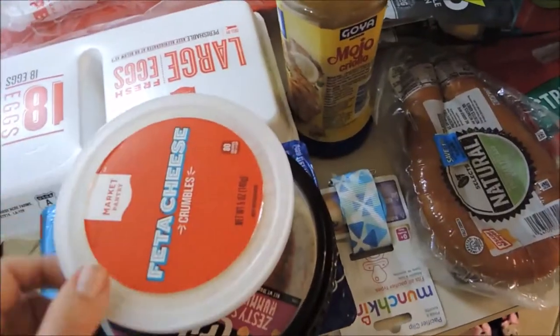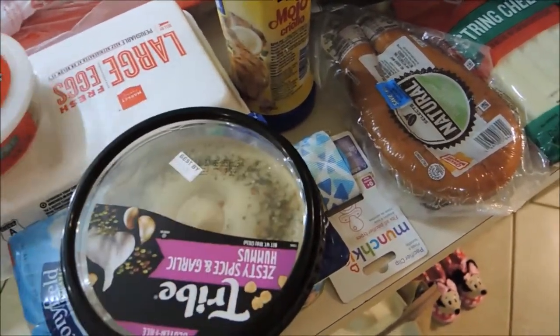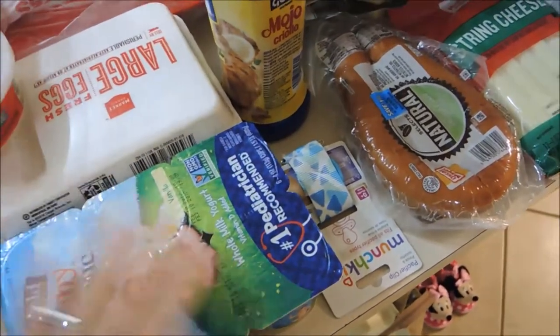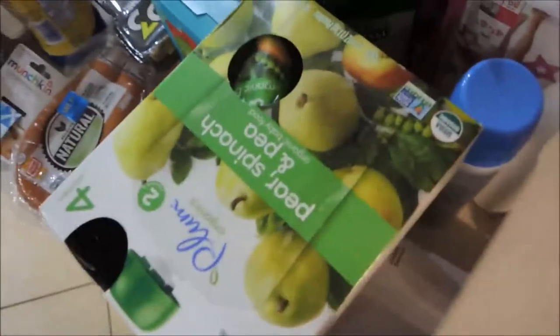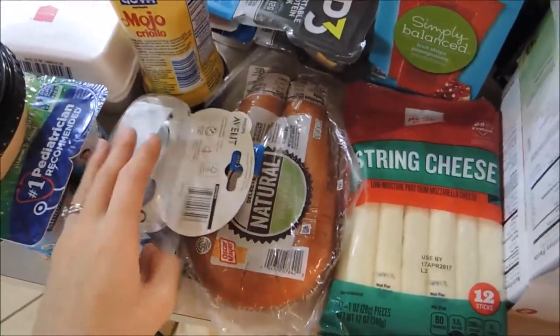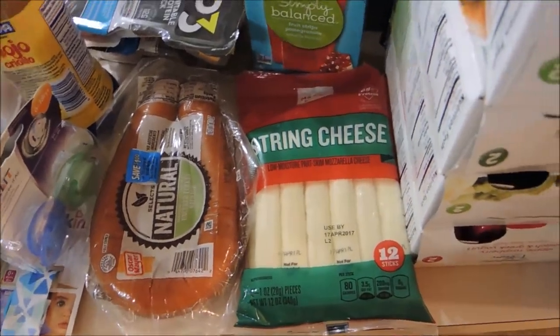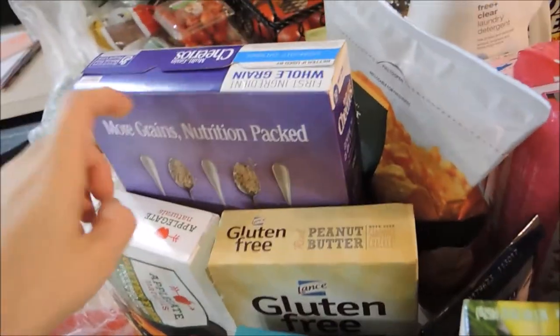Then I got feta cheese because I'm doing a salad with the tomatoes and some avocado. Then hummus for my lunch — I love having cherry tomatoes and hummus. Then some yogurt for the kids. Then I got a pacifier clip and also some pacifiers for Hunter because he still takes the pacifier and we lost them in the move. Over here we have some Cheerios — these are gluten-free, so I buy those for the kids.